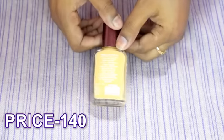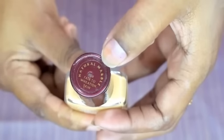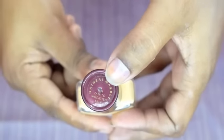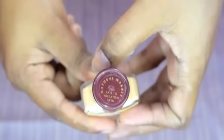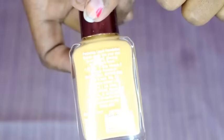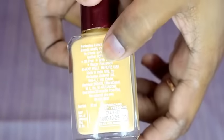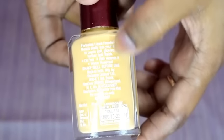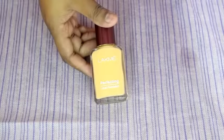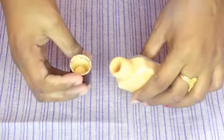Its price is 140 rupees and quantity is 27 ml. I guess 3 shades are available in the market. My shade is Natural Marble, which is for fair to medium skin. This is a liquid foundation with a liquidy texture. It can easily blend on your skin, provides a soft glowing feather-light look, and it is oil-free with vitamin E and water resistance.